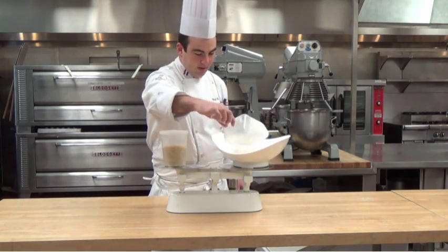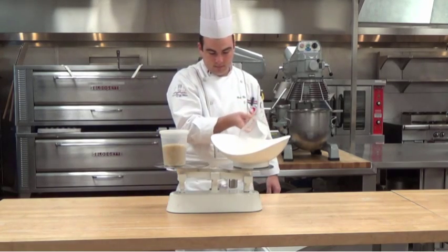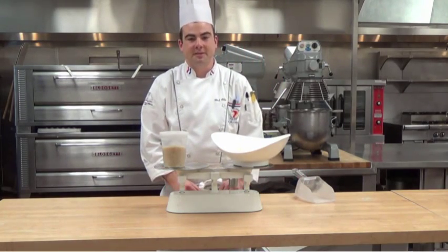So we'll take a little bit out until it gets back to the center. And that's how you get one pound. This is how you properly use the balance beam scale. Check us out for our other videos.